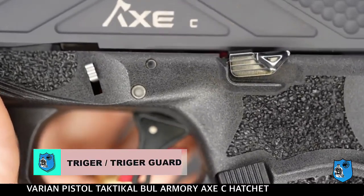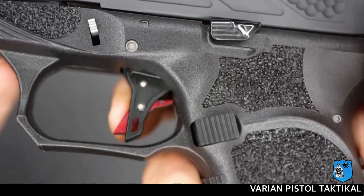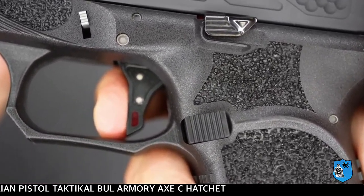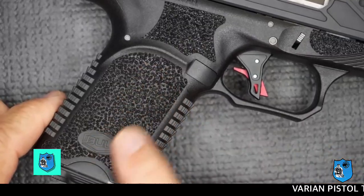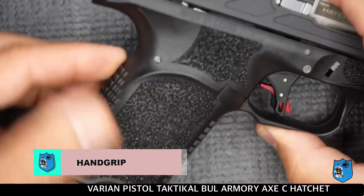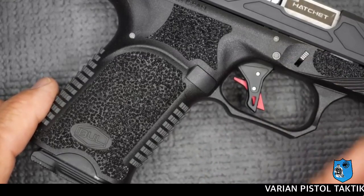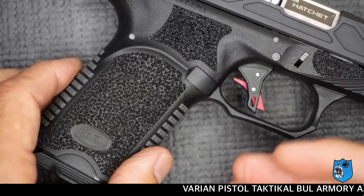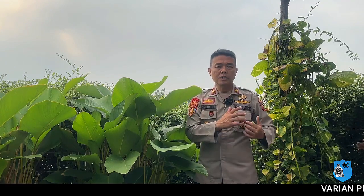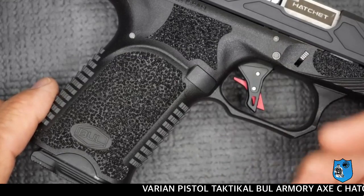Pelindung trigger kelihatan luas sehingga dapat mengakomodasi semua jari tangan, memudahkan bagi penembak ketika akan menarik trigger dengan jarak yang sangat luas, dan membantu penembak menembak dengan kecepatan tinggi tanpa mengalami kesulitan. Pada hand grip senjata ini juga memiliki permukaan yang kasar dan bergerigi untuk memudahkan bagi penembak ketika memegang senjata ini agar tidak licin saat melakukan pergerakan penembakan atau berpindah tempat.